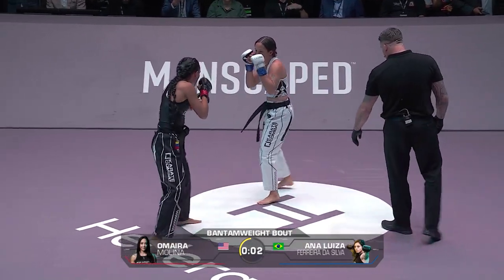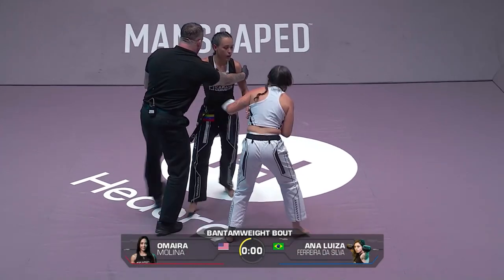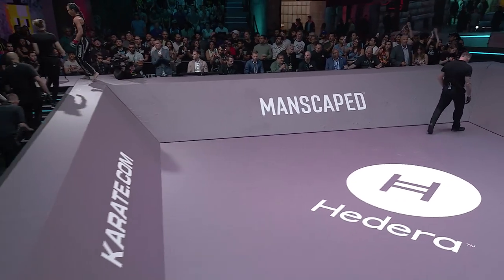Good shots there for both. That was a left hook from Ana Luisa ripped across the nose of Molina. She got her a bit riled up. The warrior comes forward — I love it.